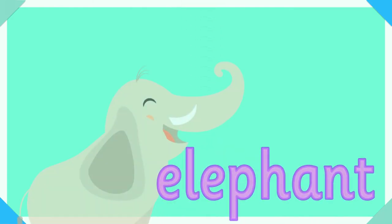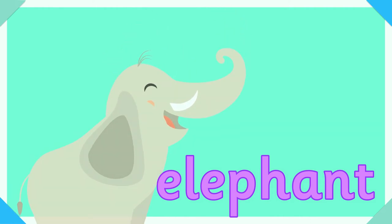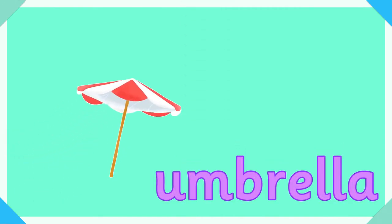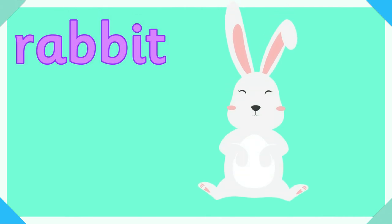E, e for elephant. U, u for umbrella. R, r for rabbit.